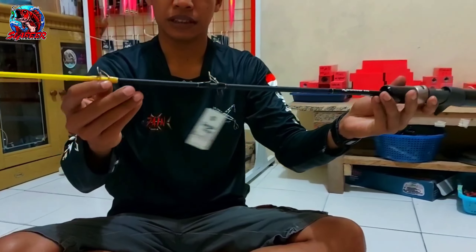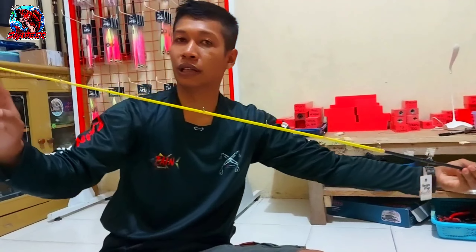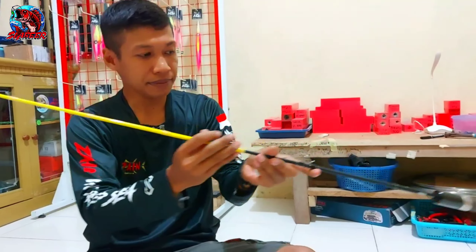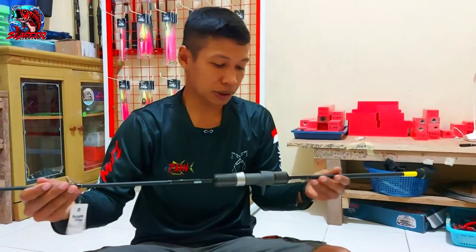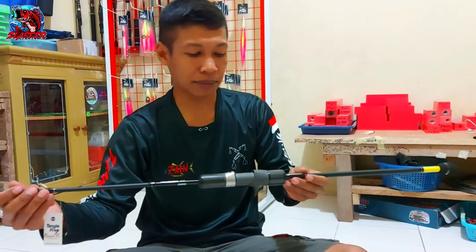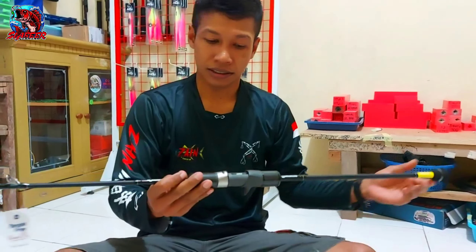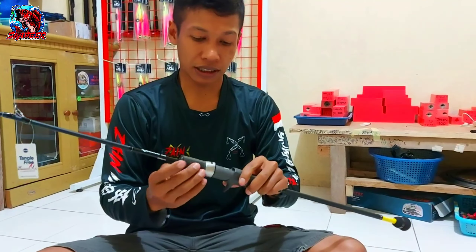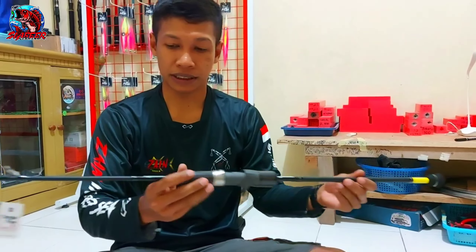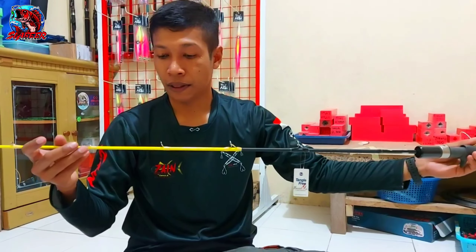Untuk ring guide, dia menggunakan ring guide Fuji SYNC. Ini ring guide-nya. Dengan jumlah ring guide 10, Mas Bro. Saya sudah rasa nyaman menggunakan joran ini. Nanti untuk joran ini, seperti biasa, saya pasangkan dengan reel Daiwa SALTIGA 35NLSJ. Biasa menggunakan PE 3. Seperti biasa Mas Bro, sudah banyak review yang saya lakukan.